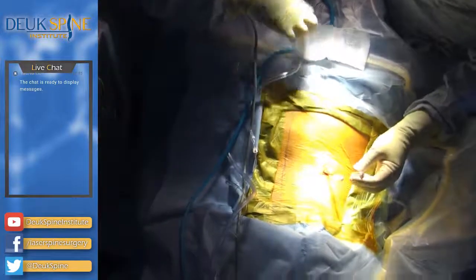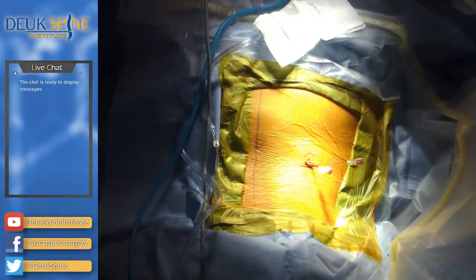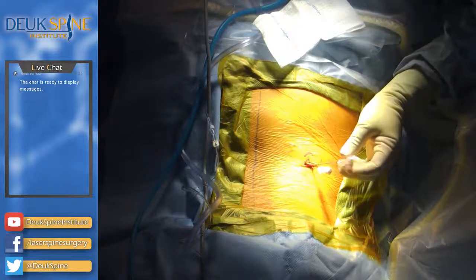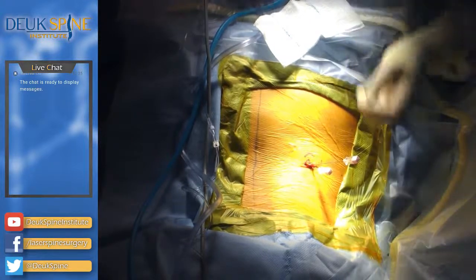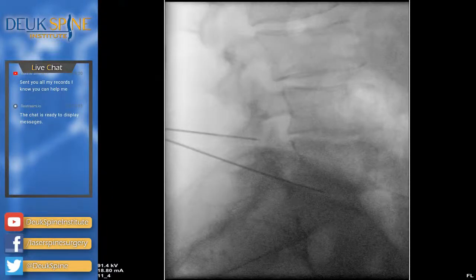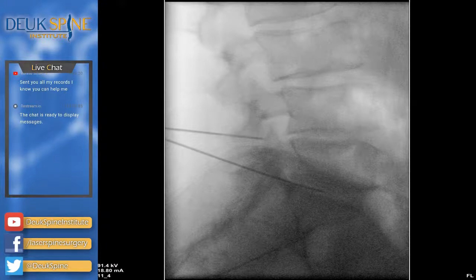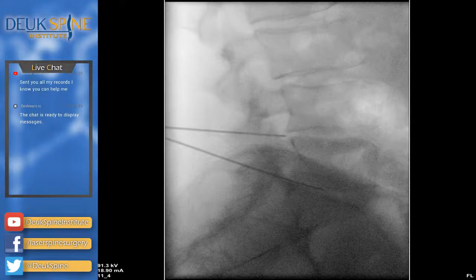I need to aim for that L4-5 disc. Too low — I'm going to redirect a little higher. I need to dock on the facet. I can feel the facet and I'm going to go slightly lateral to it — the needle tip is touching the superior facet of L5. Now I just want to round it and we're going to go into the disc. Where do you feel it? That's your bad disc — we found it.